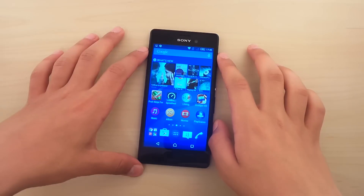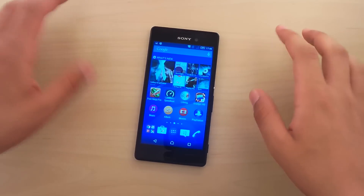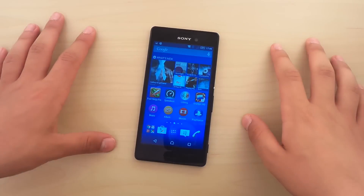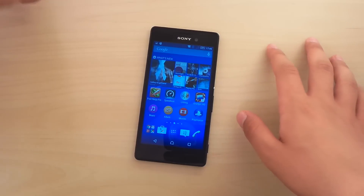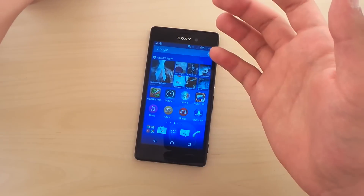Hey guys, so if you have got yourself the Sony Xperia M4 Aqua and it's your first Sony phone, you might wonder how to take a screenshot, cause it doesn't do it like regular Android phones. You can't just press the power button and the home button like this to take a screenshot, like any other Android phone.